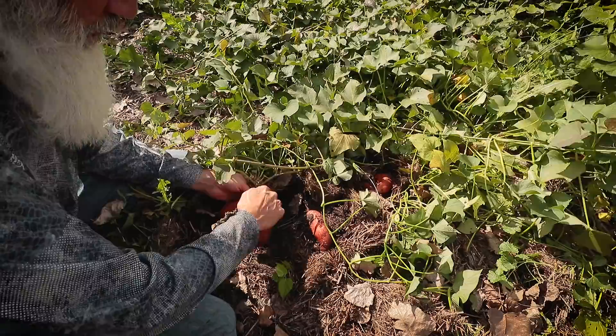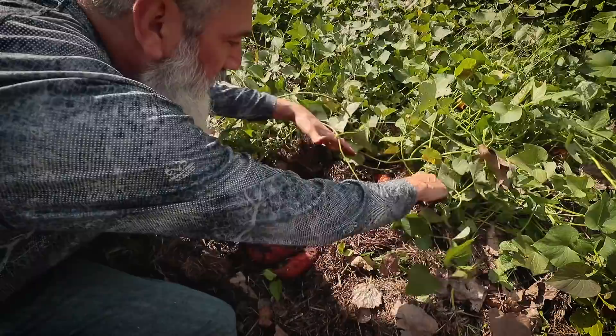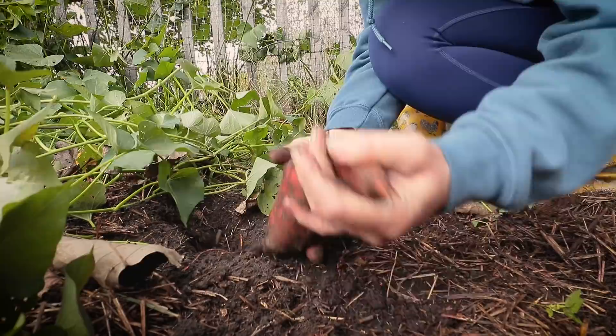This one plant right here produced four, five little sweet potatoes. Honestly guys, the reason I'm so excited is sweet potatoes are my absolute favorite vegetable. And when I learned that I could grow them up here in Michigan by accident last year — it's like Christmas. So happy.